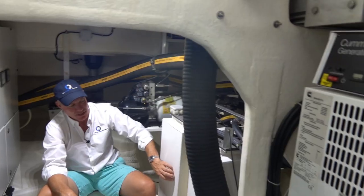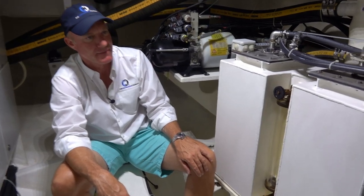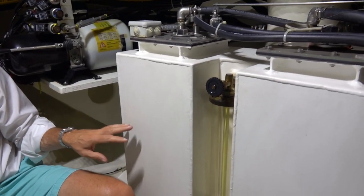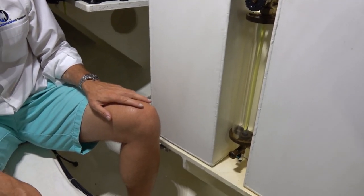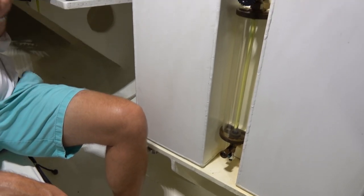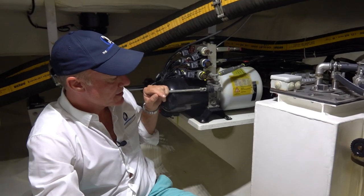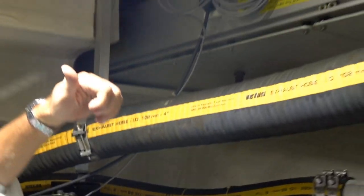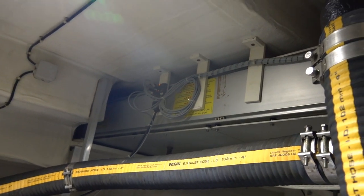Over here we've got the starboard-side day tanks for the fuel system, which powers the engine and generator on this side. Behind me are the hydraulic pumps for the pass-a-rail — it's contained up here and slides out the back to make the walkway onto the boat.